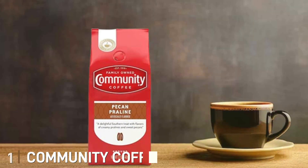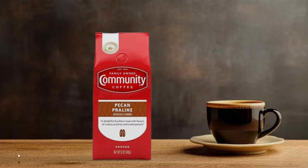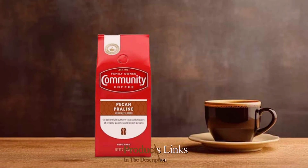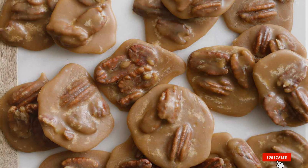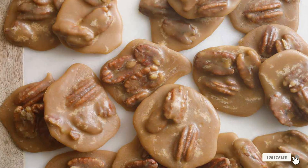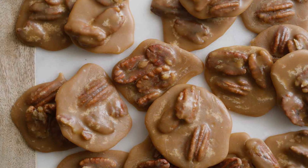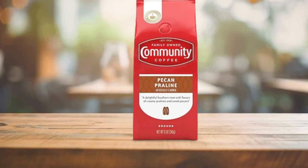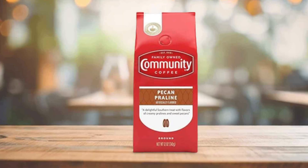Number one. Community Coffee and Chicory is a classic blend that combines rich coffee with robust chicory for a unique, bold flavor. This box contains 20 pre-measured 3.0-ounce bags, providing a convenient way to brew the perfect pot of coffee without measuring. The medium dark roast ensures a well-balanced flavor profile with deep, earthy notes and a smooth finish, making it ideal for those who enjoy a robust coffee experience.